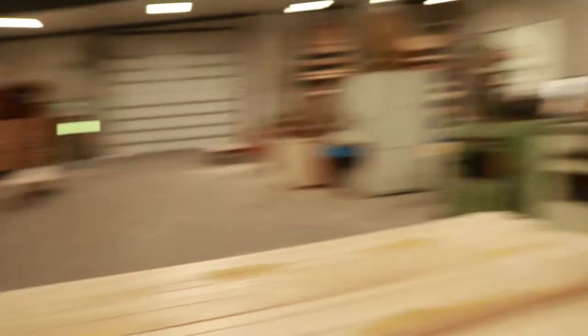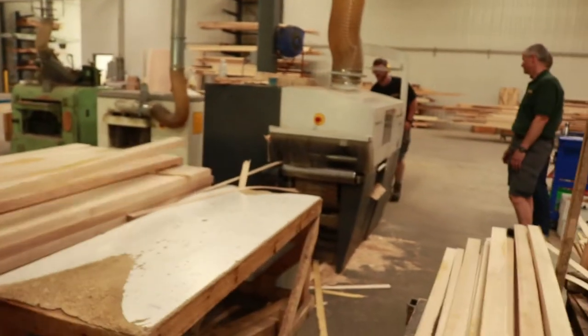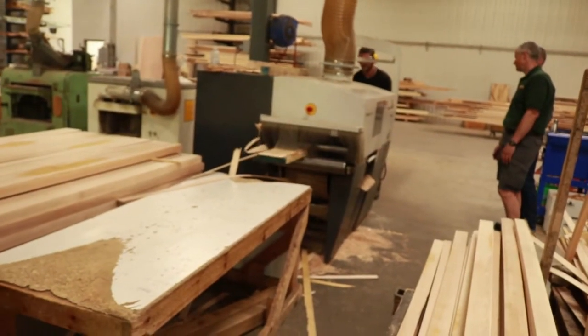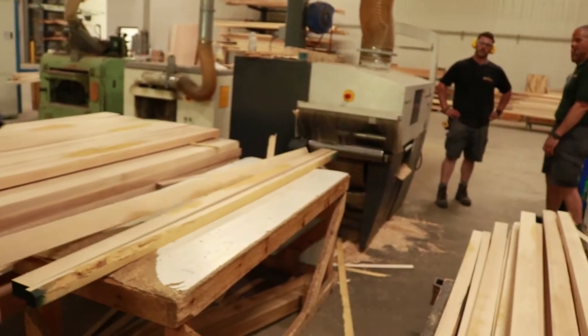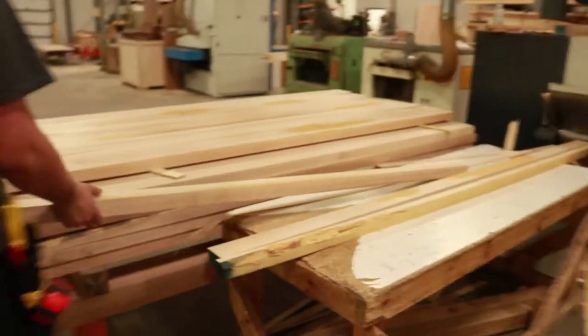So he knows how straight it is and has to move it accordingly. This is for a bunch of table tops we're gluing up.